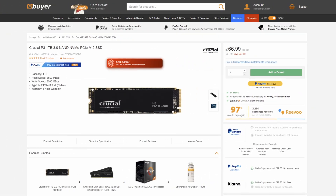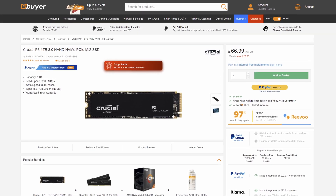Crucial have obviously got a storied reputation when it comes to making fast storage drives, from removable flash storage to something like this which lives in your PC permanently. SSDs are comprised of a few different generations, form factors, sizes and styles.